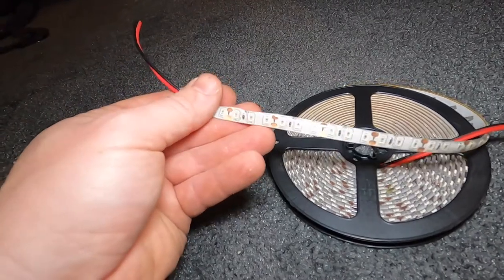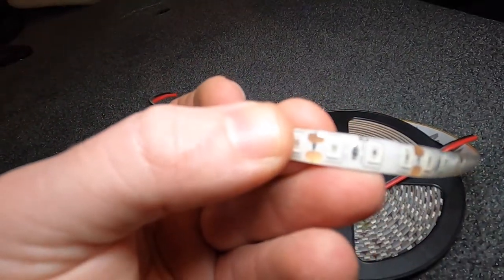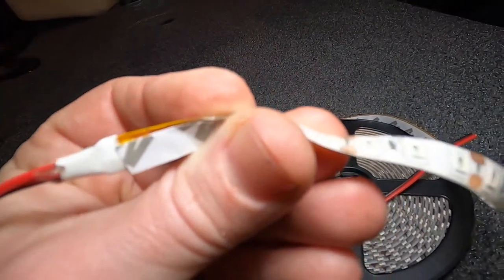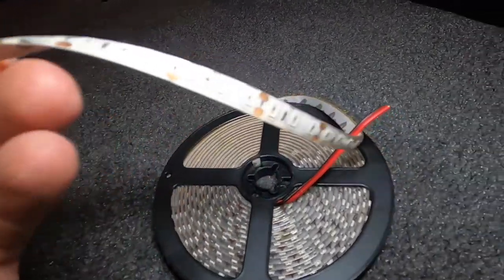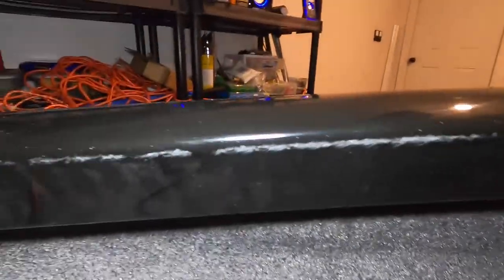Be careful with the longer strips because sometimes these companies will solder them together, and that solder doesn't always hold. So just be aware of that. You're going to put them underneath the gunnel — that's where they're going to go.